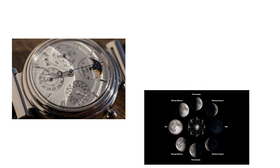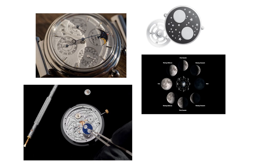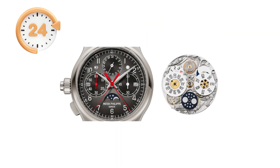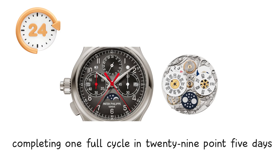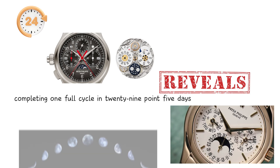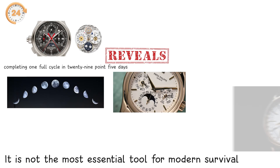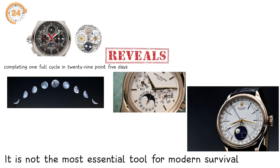A moon phase complication tracks the lunar cycle through a rotating disc decorated with two identical moons. The disc advances every 24 hours by a small fraction, completing one full cycle in 29.5 days. The tiny aperture simply reveals whichever moon happens to be passing by. It is not the most essential tool for modern survival, but it remains one of the most visually charming components ever attached to a gear train.